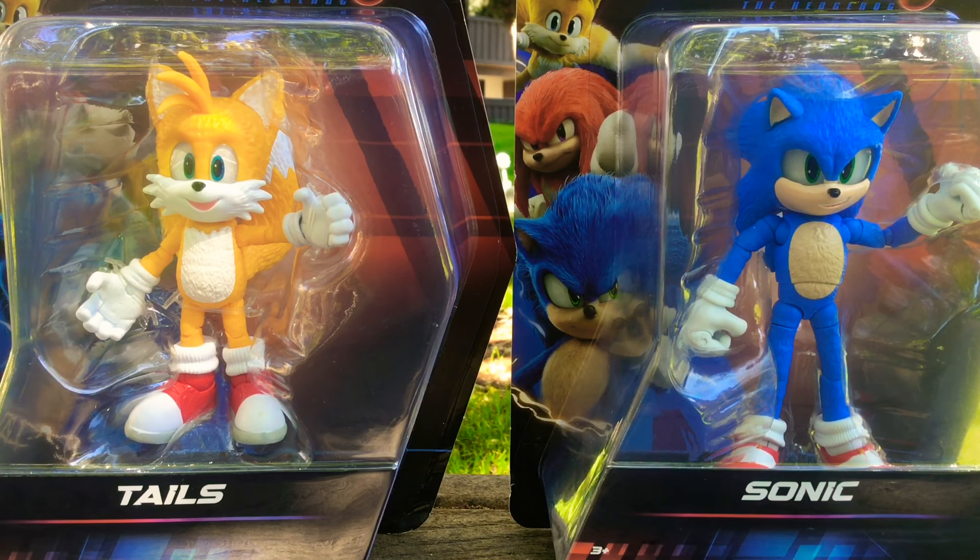Hey guys, RegalciFibers. So today I'm going to be making a video on the brand new Sonic the Hedgehog 3 5-inch figures. So without further ado, let's take a look at them.